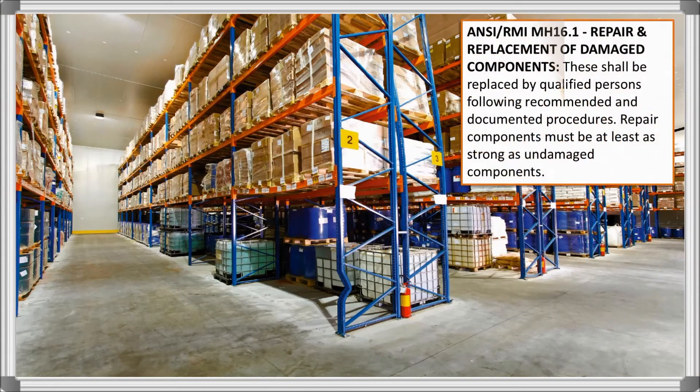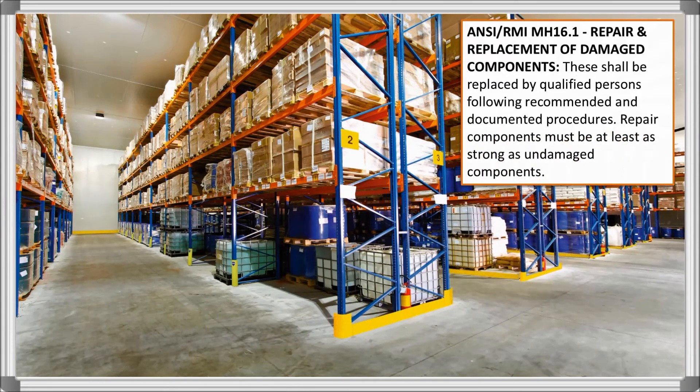MH16.1 sets forth this standard for the repair and replacement of damaged components, meaning that after you discontinue use of the damaged section of rack, the next step is to hire a professional rack company to move ahead with the appropriate repair and/or replacement.